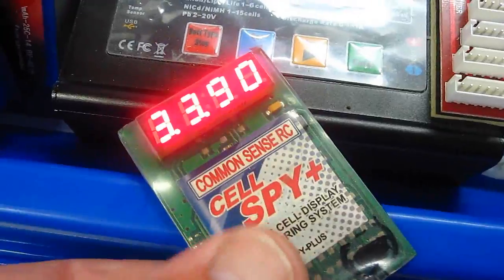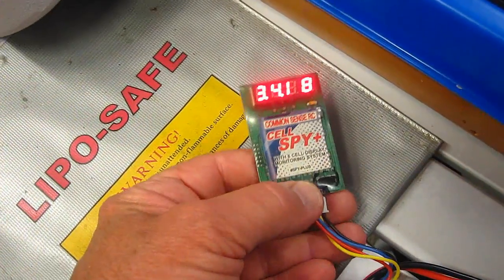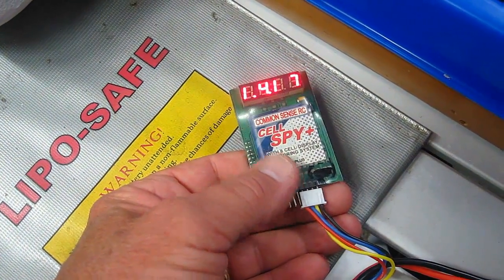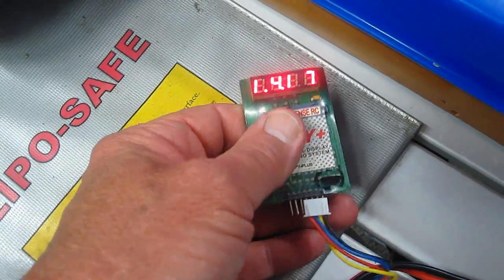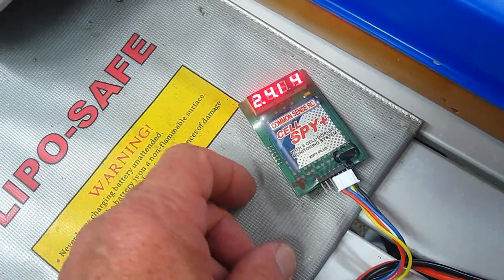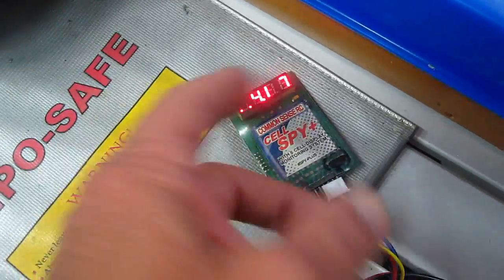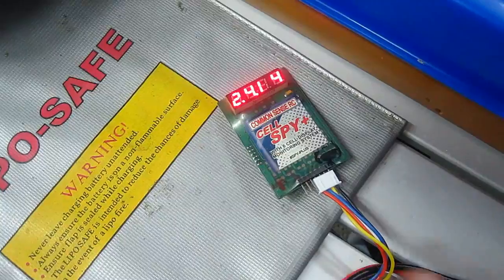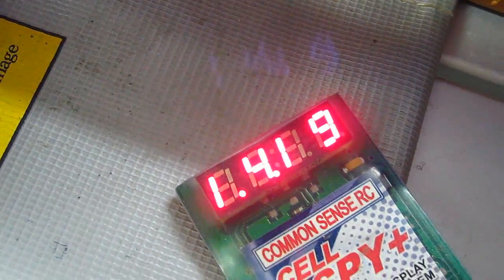And this is kind of easy to see too. You can get it a little closer to the battery. So if I see that the voltages start to get wildly different — these are really close, nothing wrong with this — then I would go and balance it. If one was like 3.89 and the rest were in the fours, then I would go ahead and balance it. There are many ways to cut a pizza — this is just simply my way.